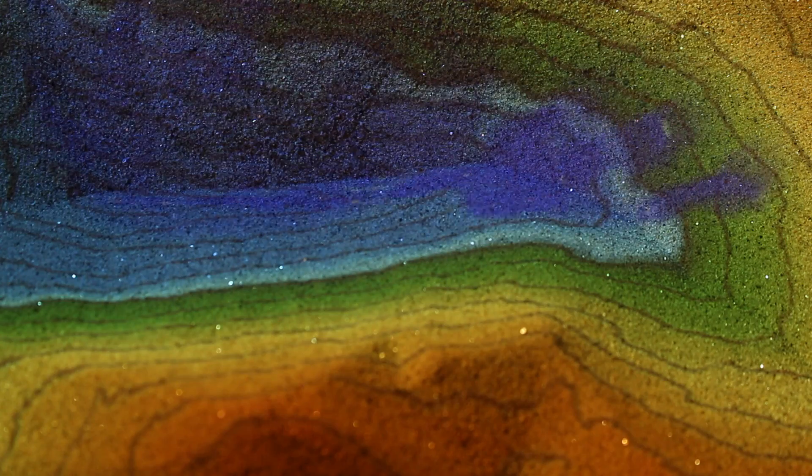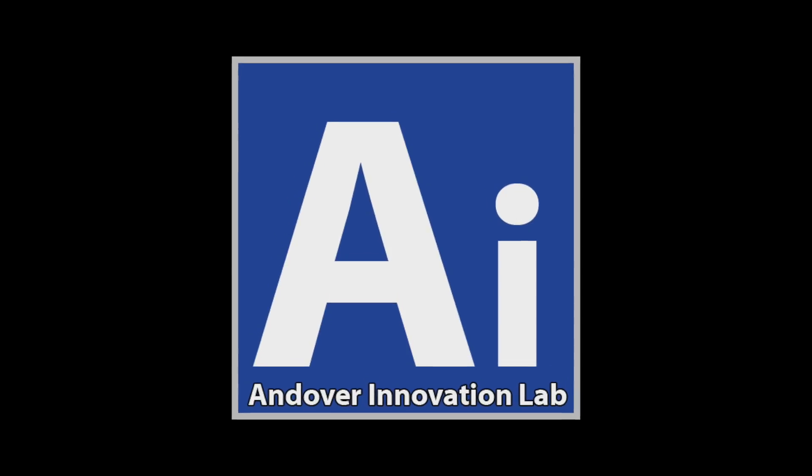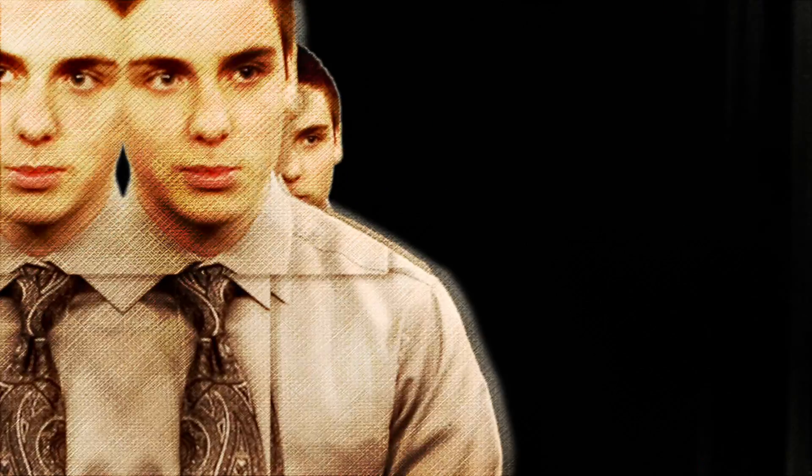We built an augmented reality sandbox — just your average sandbox.